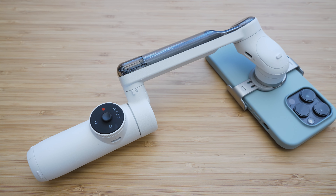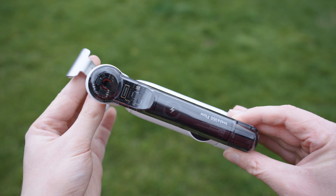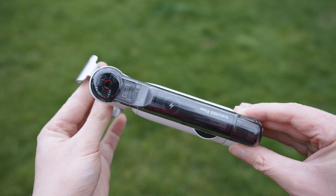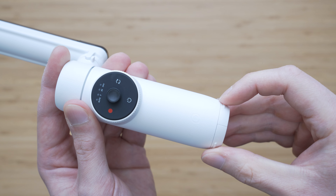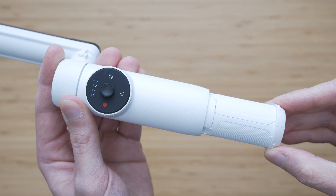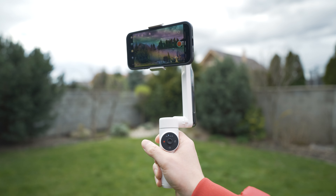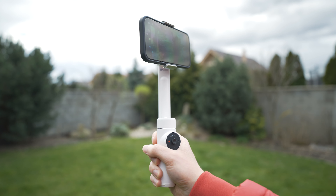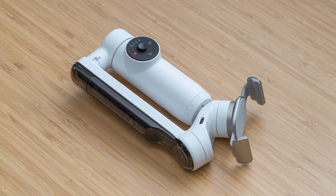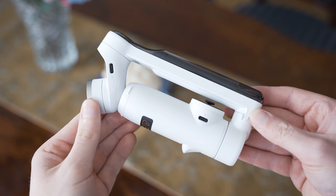Insta360 Flow uses a unique configuration which allows it to have some distinctive features. Unlike on basically all other gimbals, the battery is stored in the vertical arm, which means that the handle can be used for other purposes. The Flow weighs 369 grams which is still on the lighter side. It is just under 16 cm long in the folded state which makes it very travel-friendly. I've been carrying it in a jacket pocket with no issues.